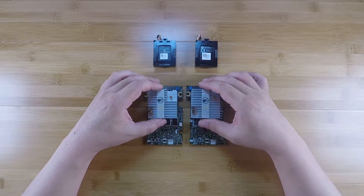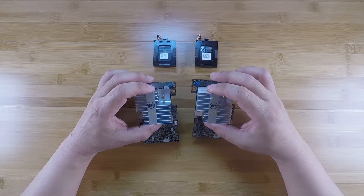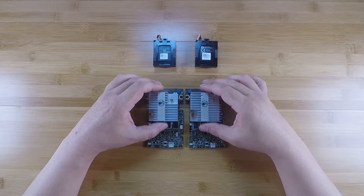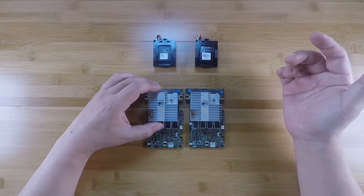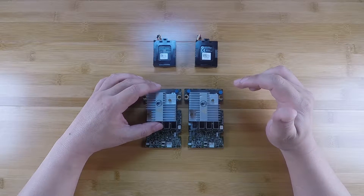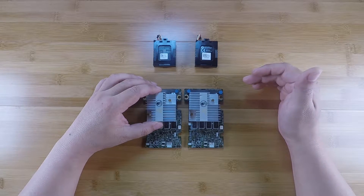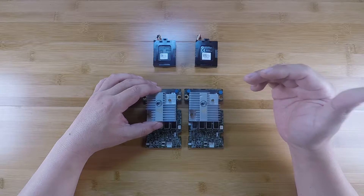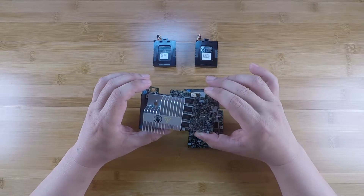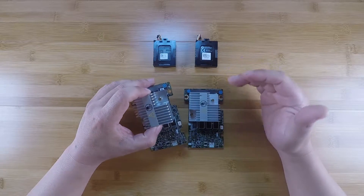One thing I want to share is that I've found from my experimentation that some of these cards are easier to flash than others, even though they're the same H710 models. This all kind of started several months ago when I had a video where I showed how I could convert an onboard 2208 RAID controller on a Supermicro motherboard into an IT mode controller by having it flashed with the 2308 firmware. So when I found out that these H710s also had the 2208 chipset, I figured I could probably run the 2308 IT mode firmware.